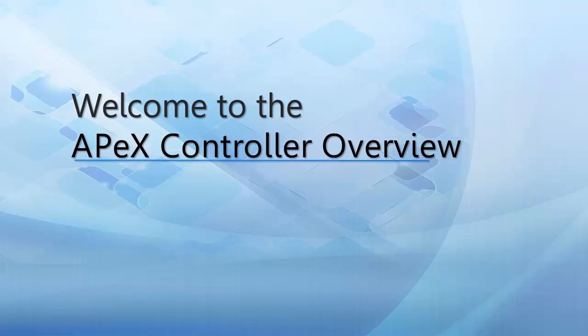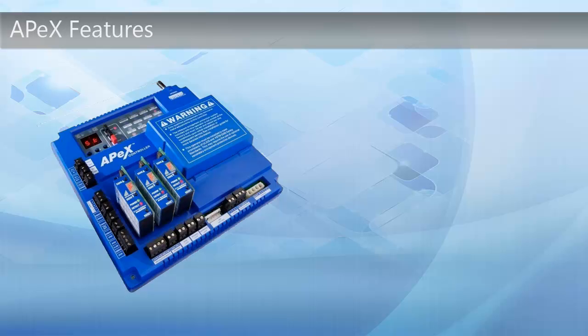Welcome to the Apex Controller Overview. This is the Apex Controller. This product comes with a lot of different features.